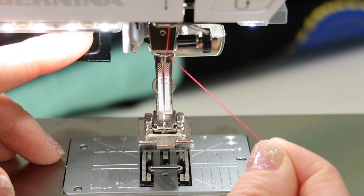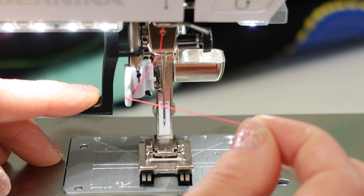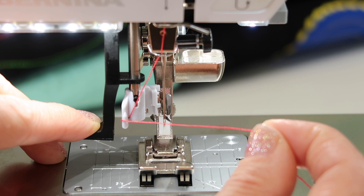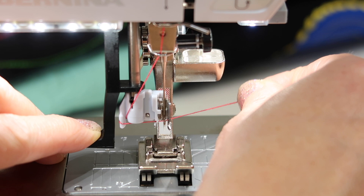Start by holding the thread in your right hand, and with your left index finger, bring the needle threader just down partway. Next, bring the thread underneath that little gray arm, and then bring it back over to this side. Next, take the needle threader all the way down, but make sure you bring it all the way around the needle. That last little part is key, because that's what brings the little hook through the eye. As you bring it all the way down, hold that, then take the thread on this side and bring it into the little groove, and all the way back.